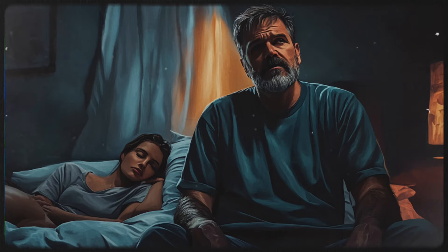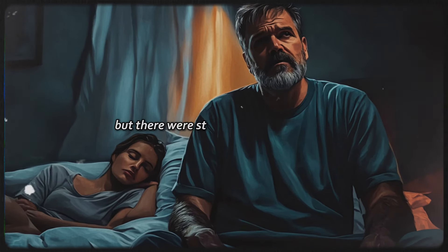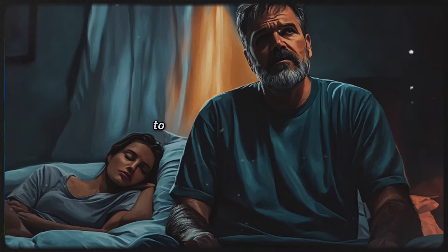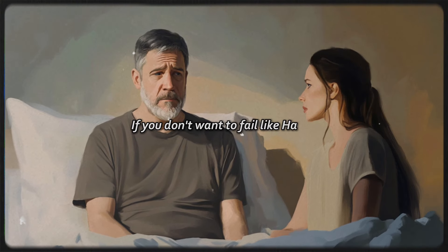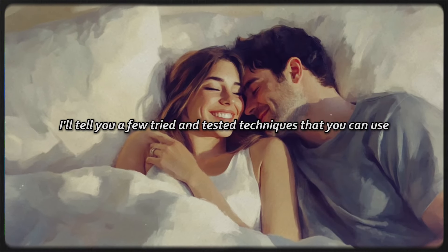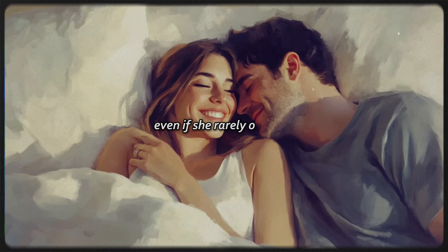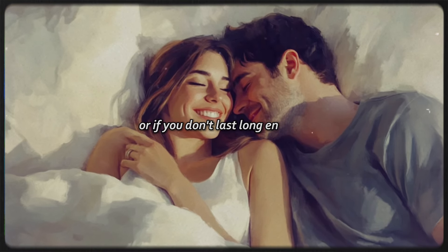Why was that? Well, Harry did a lot of things right, but there were still many things required to make his woman squirt. If you don't want to fail like Harry, watch this video to the end. I'll tell you a few tried and tested techniques that you can use to make your woman squirt, even if she rarely orgasms or if you don't last long enough.